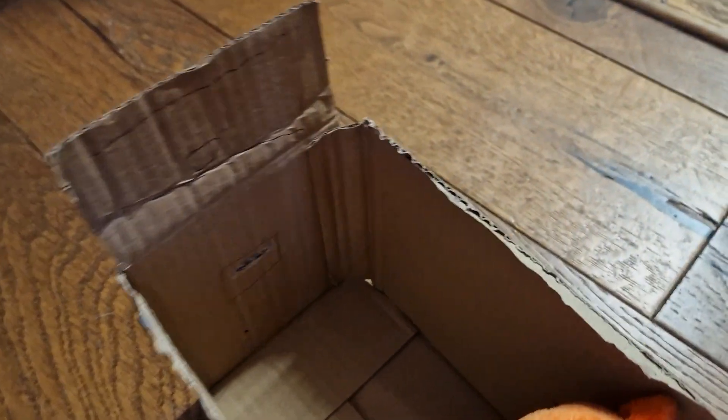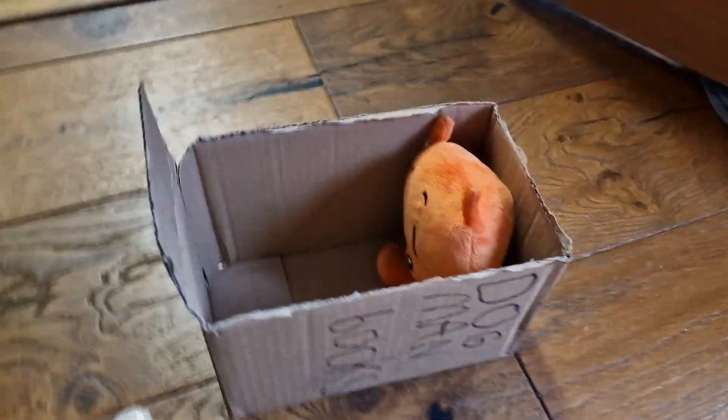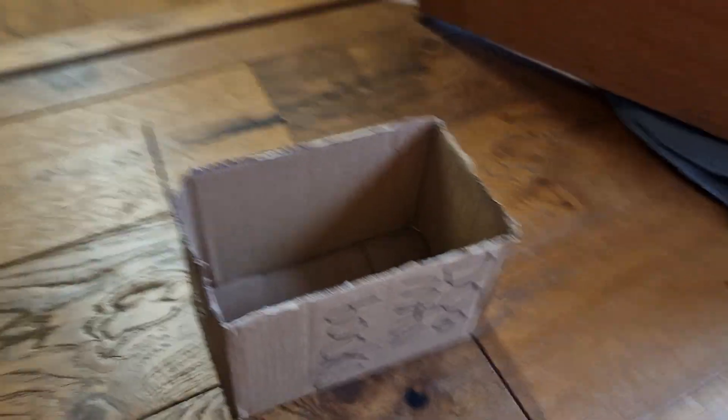Oh dear, we need to do more carefully next time. So yeah, that was it — bye!